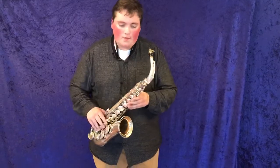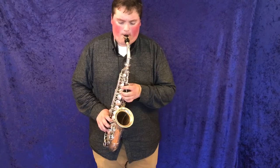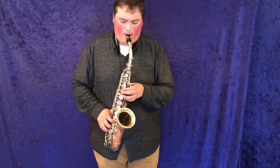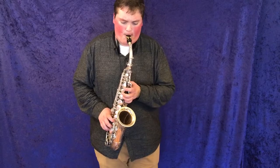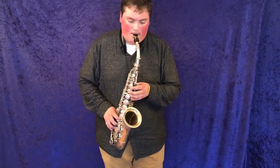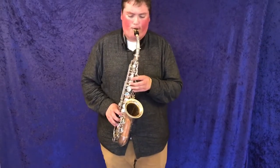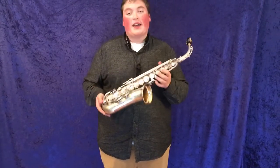Let's listen to how it sounds. Another pro horn that plays just like its title — a pro horn.